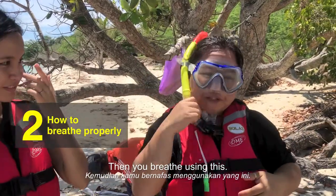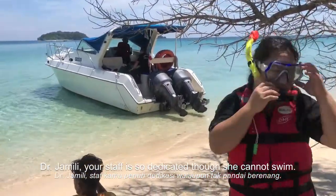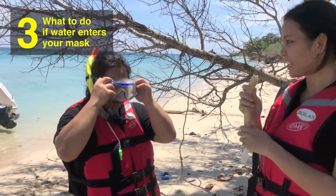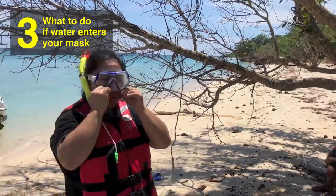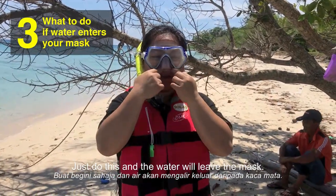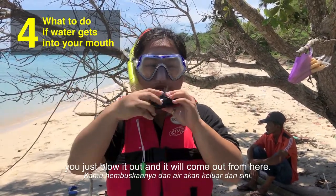And breathe using this. Just blow your nose. The water will go outside here, and if water comes inside your mouth, you just blow it out so it will come out from here.